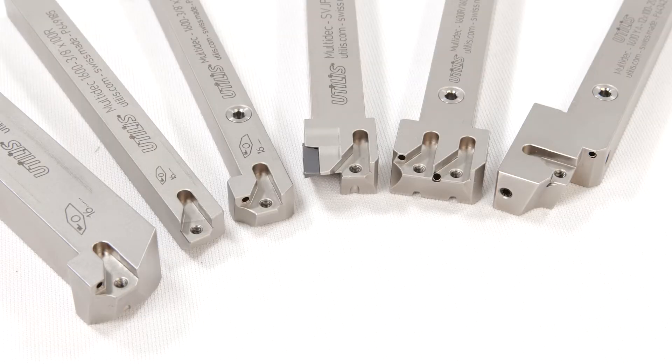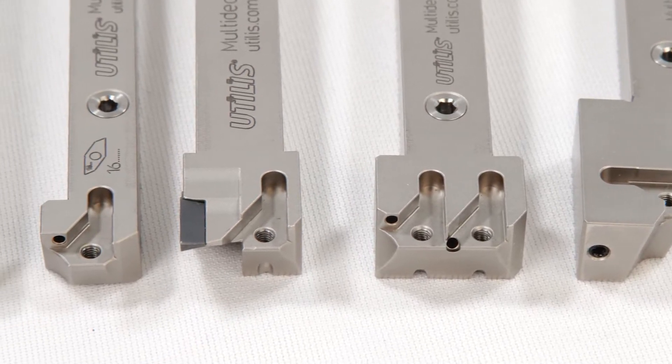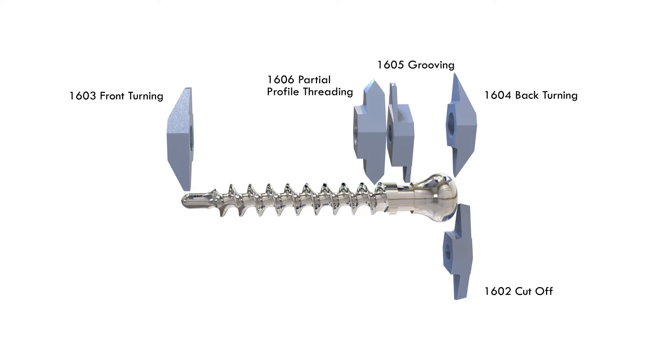One important thing about the 1600 series tools is that one holder fits everything — all 1600 series inserts will fit in all 1600 series holders. The pocket is the same across the whole system, and the system includes geometries for cutoff, front turning, grooving, back turning, and threading. We even do full radius right off the shelf, which is a really nice special execution that a lot of places don't keep readily available, but we do that here at GenSwiss.